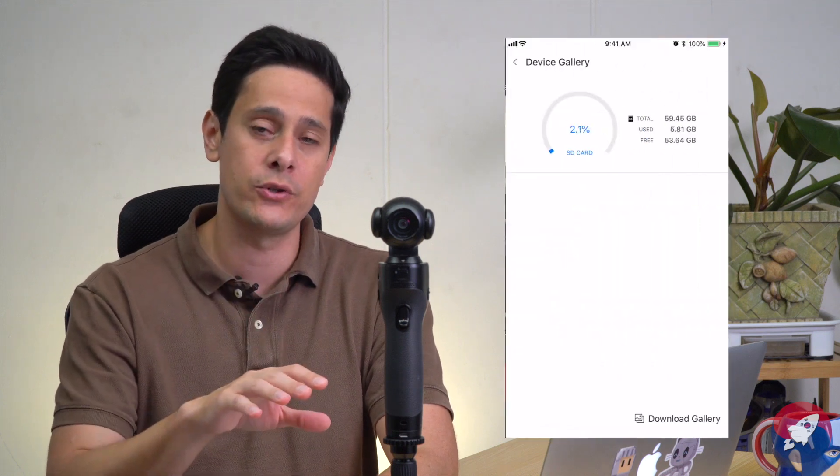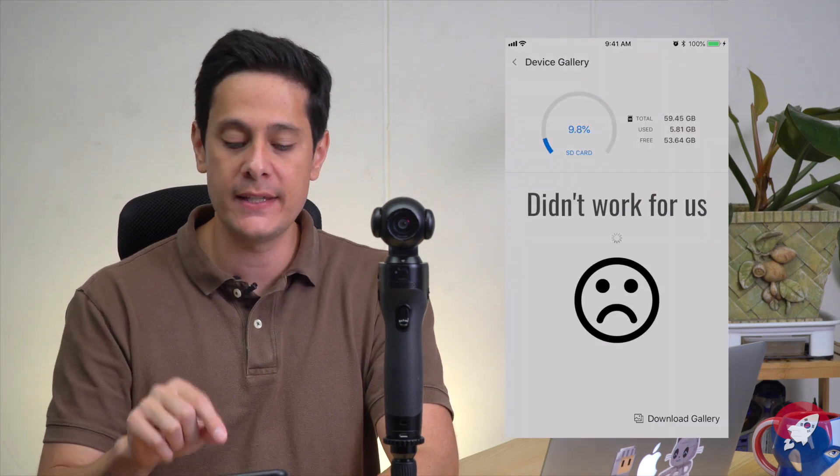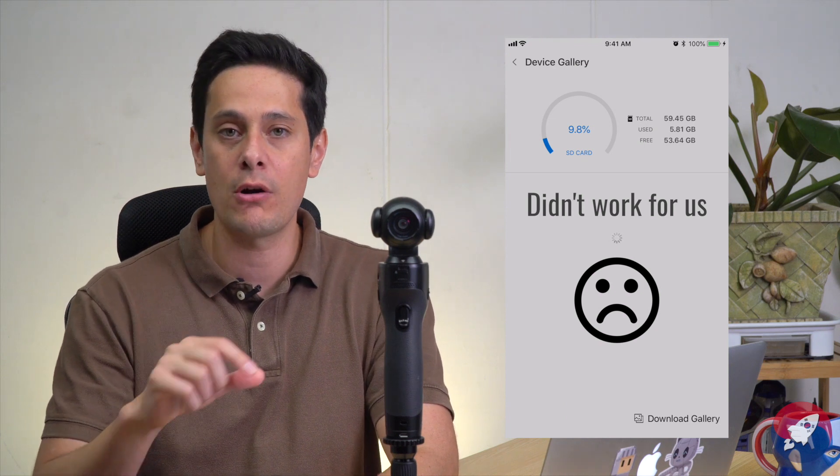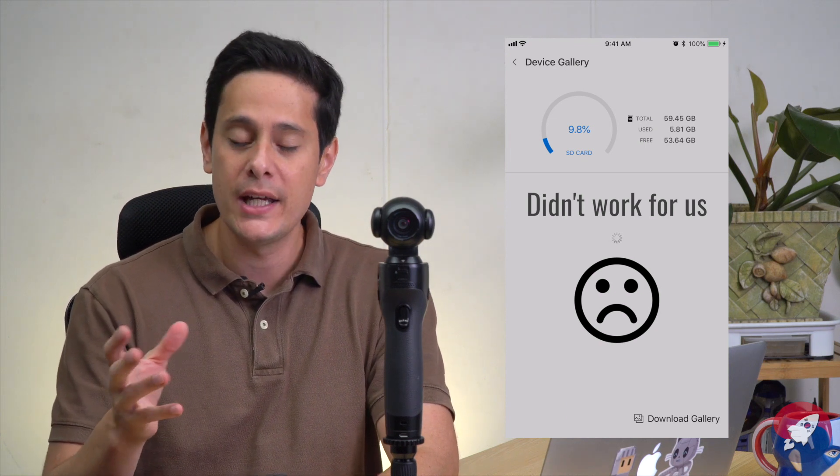The last thing I want to tell you about is the gallery. The gallery is where you can view all your images and video that you've been shooting on your K1. Another cool feature in the gallery, besides viewing your images, is an SD card meter or gauge. It tells you exactly how much memory you have left to take pictures or videos with — so you'll know if your card is almost full and whether or not you need to change it out.